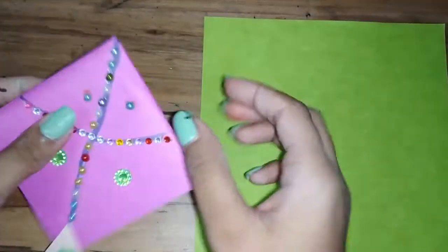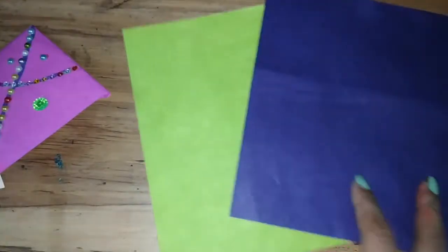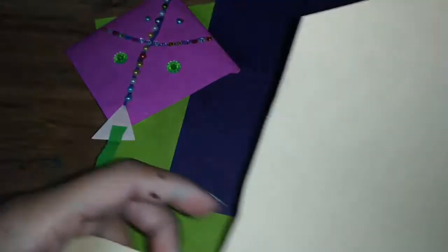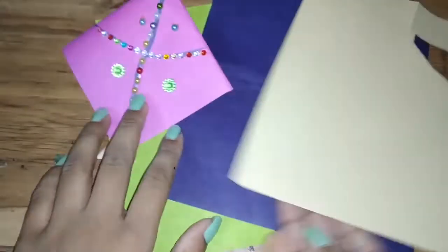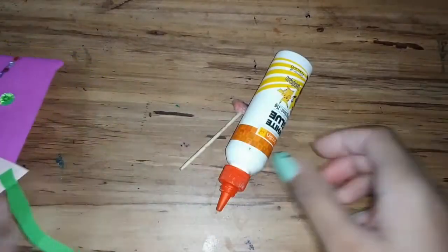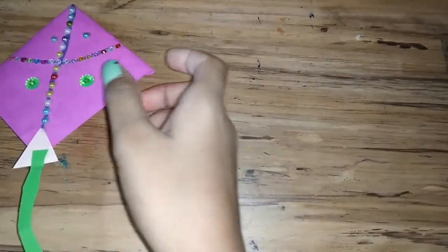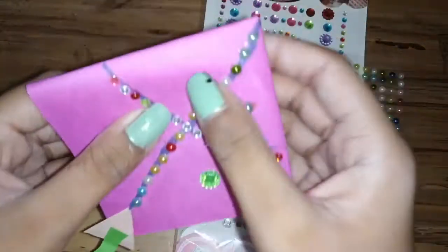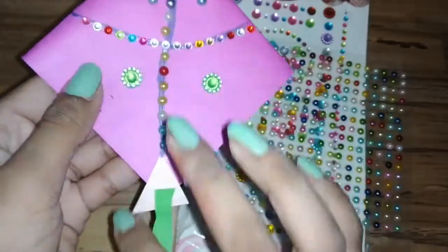You need one whole sheet of paper — a purple sheet to make the kite part, and a yellow sheet to make the string. You'll also need glue to stick it to the bookmark, scissors, and some markers to decorate.